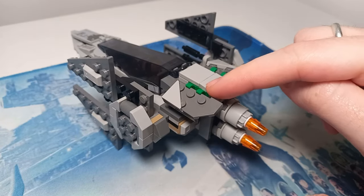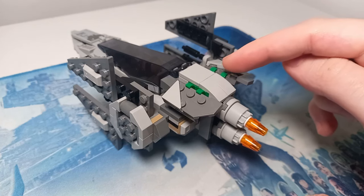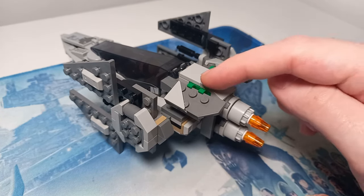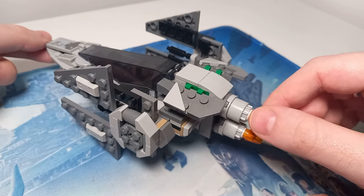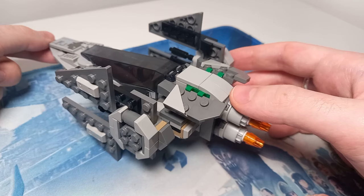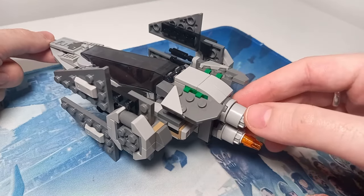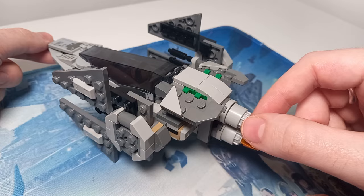The only piece modification I would make are these green clips here. If you have them in a light or dark grey or even black — any colour that isn't blue, green, red, or yellow — it would be better to replace them on this model because they are shown. This is technically an illegal technique. Whilst it will be fine for display and likely even hold up to play, if you are worried about these clips breaking because they can get weak over time, add a hinge underneath this 2x3 plate and that will solve any issues.